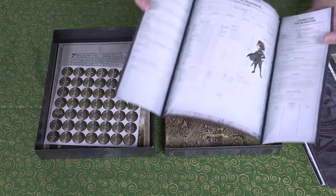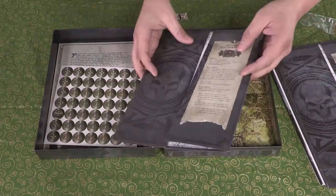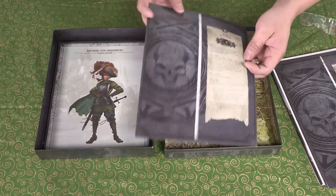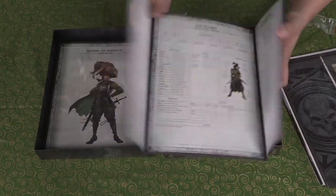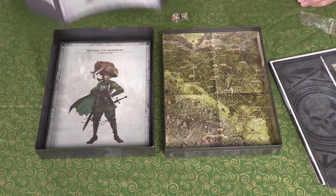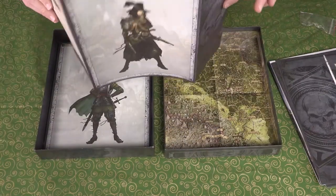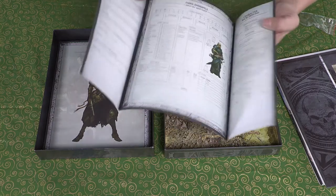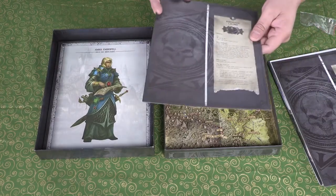Oh, these are pre-generated characters — excellent! And there's a large picture of them, very nice. I believe when I spoke to the GM at Gen Con, they mentioned there are six of these. You can set it in front of you like a screen when you're playing — on this side you have all your character information, and on the other side there's a picture of your character as you go adventuring. That's really cool! First up: Amoris Amberfell, a high elf merchant.